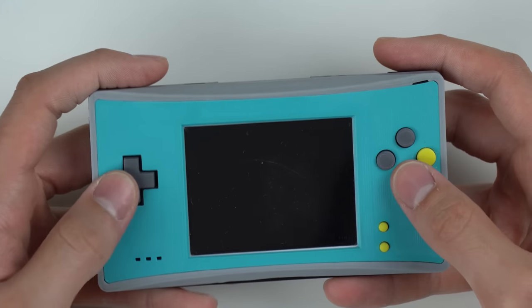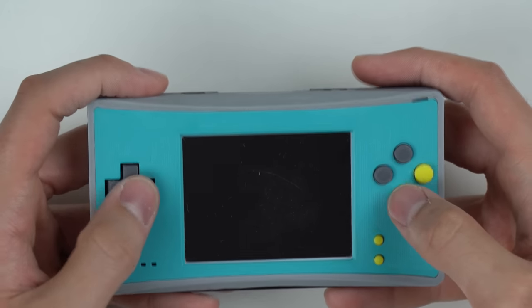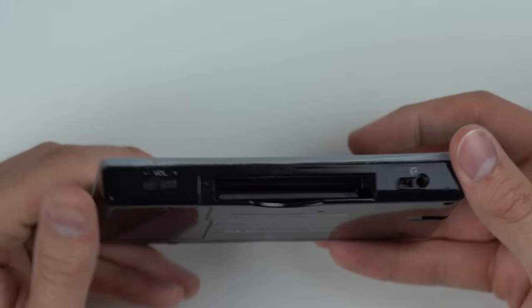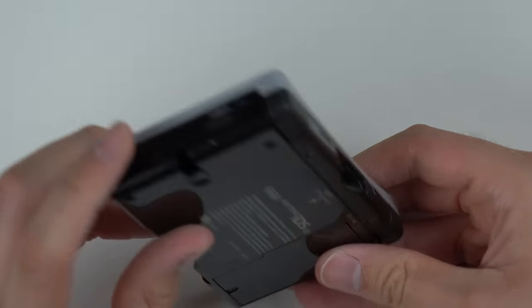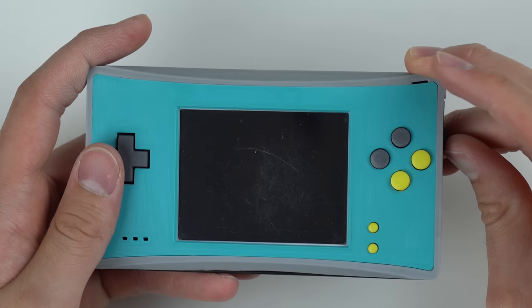All these buttons look to be 3D printed. They actually feel pretty nice for being 3D printed — it looks like it's sanded pretty well. On the bottom you get your Game Boy Advance slot, and on the top you get your DS slot. I wonder if the DS slot still works, if I can play half the game. No stylus, of course, because you shouldn't need it. So let's go ahead and boot this thing up. Hopefully it turns on — might need to charge it.